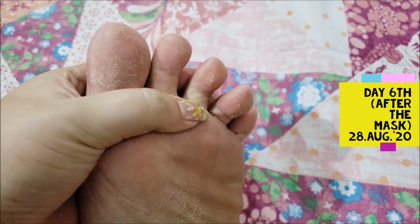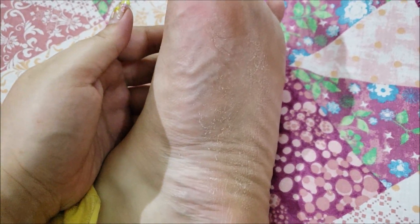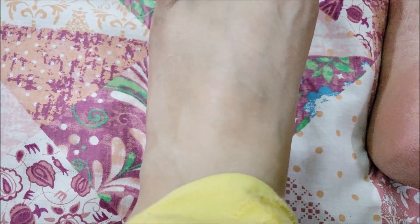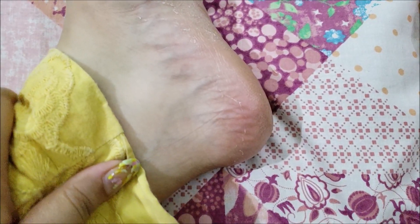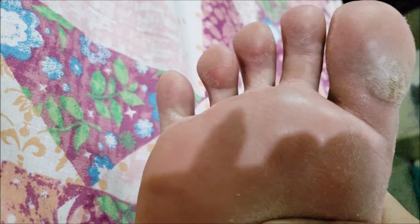My entire foot is peeling today. If I walk barefoot, I feel like I'm walking on sand because of the peeling skin. The peeling has started on the lower part of my feet, but on the upper part, there isn't much happening.